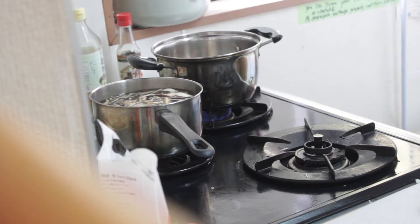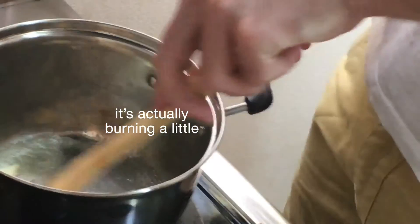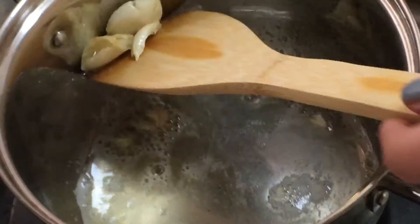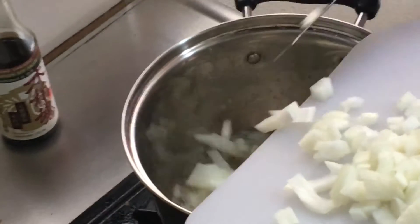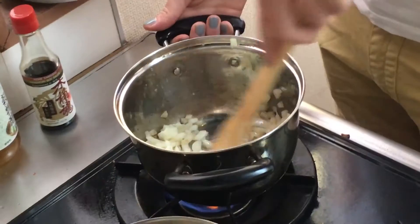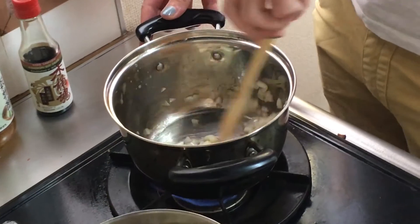So now I'm going to put in the garlic for a minute, just to let it get the flavour. Take it out and fry the onions now. I just don't want the butter to burn.